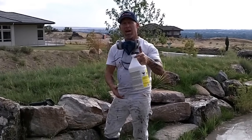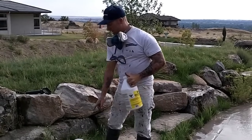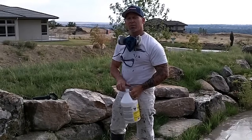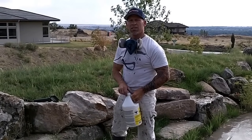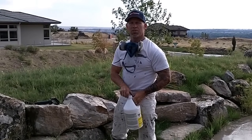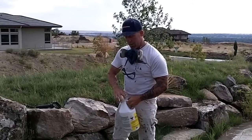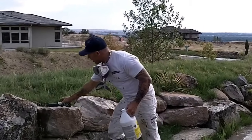I've got muriatic acid, and this is what we're using to etch the floor. I've got a plastic pump sprayer, and I actually add the muriatic acid into the pump sprayer. I typically don't use it 100% — I use about 75% acid and 25% water. I'll show you. We're going to go ahead and mix our acid and water together.